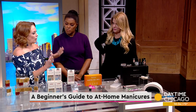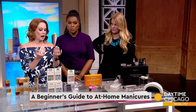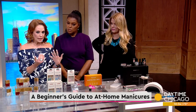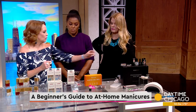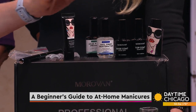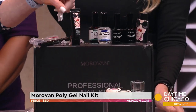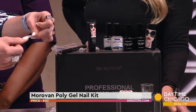This is a poly gel extension kit. I have poly gels on right now. It's much like a gel manicure where you have to cure it with the light, but each individual color is the nail itself. You get a little tube that is the color and you build your nail in these forms.